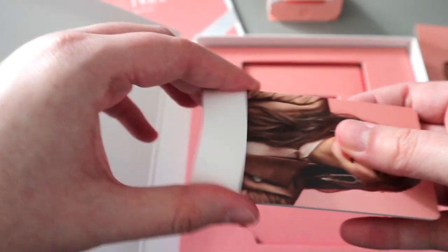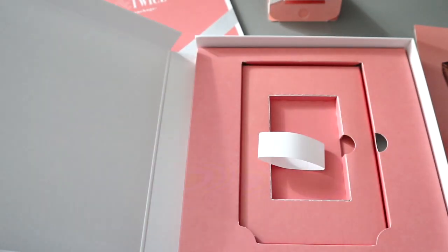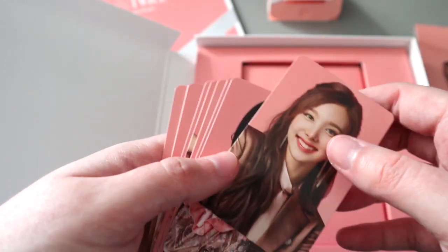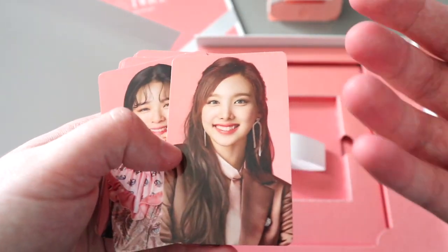I actually really like the repackages because they seem to include like four sets, so I don't have to worry about collecting photo cards and I can have something of everyone, which is nice.